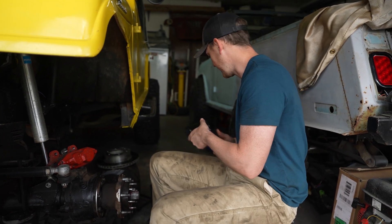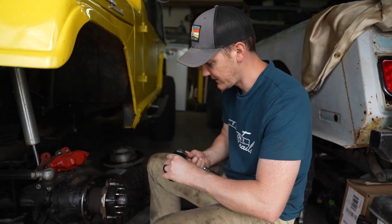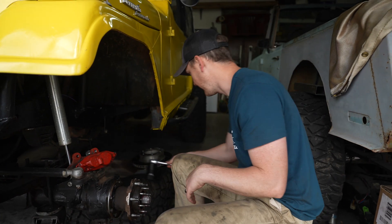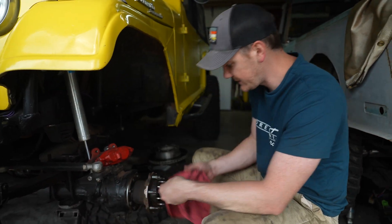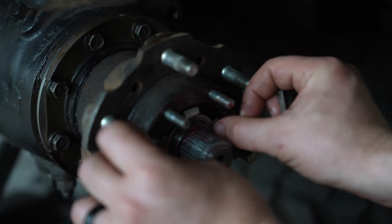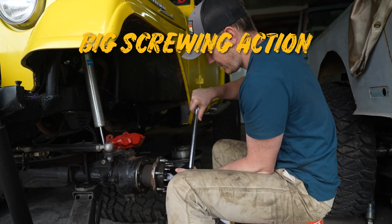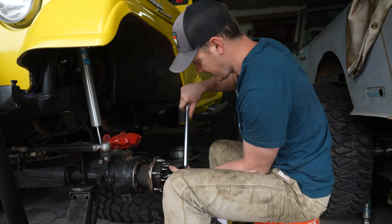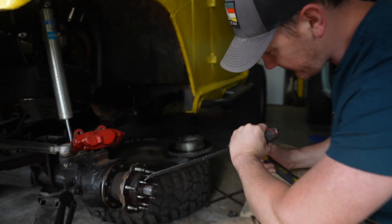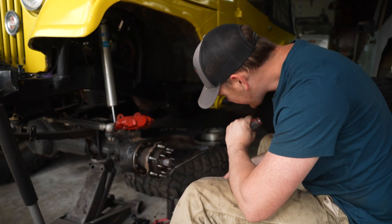Now it says to back it off and then do it to 4 foot-pounds — so I'm going to go ahead and back it off, then snug it back up. My torque wrench didn't go that low, so I'm guessing that's four. Then the next piece: put the lock washer on, it keys in right there, and then this outer lock nut gets screwed on the outside and torqued down to 47 pounds. Then just hammer back one of the tabs on the lock washer, and we should be good to go.